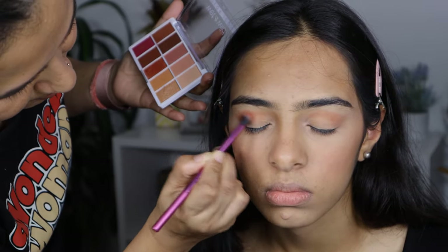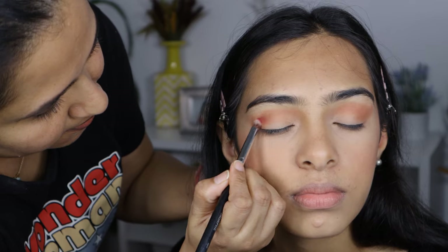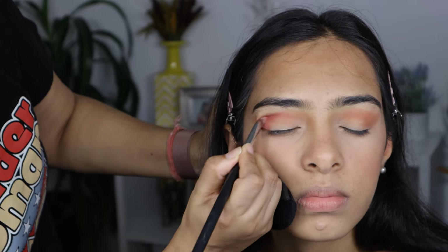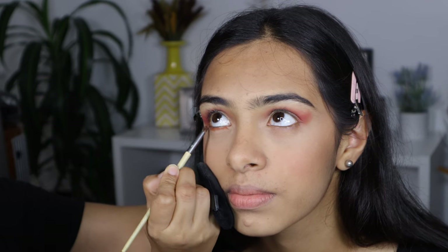First, I am going to dip into the brown shade and apply that on her crease and outer corner. Then I am taking a little bit of the dark brown shade and I am going to intensify the outer crease. I am also applying the same eyeshadow on her lower lash line.